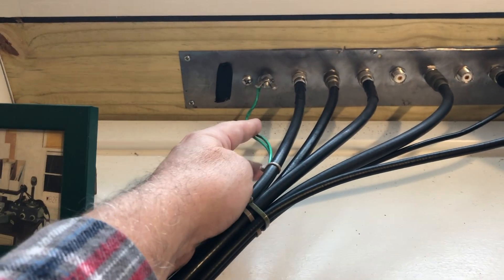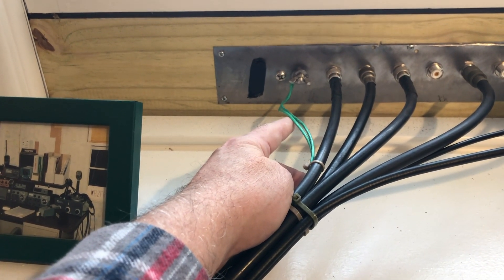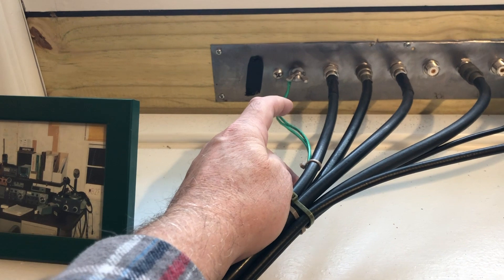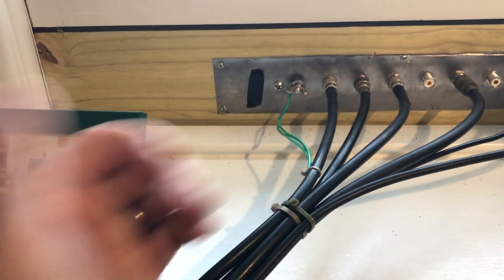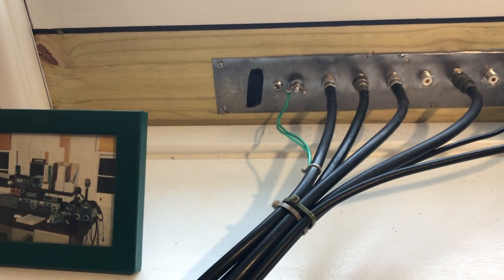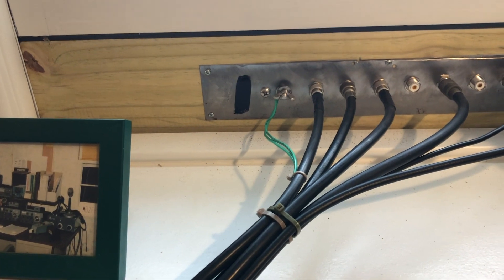Over here you'll see two ground connections — I'm going to redo this. This is 12 gauge stranded and I'm really not happy with that. I want to go a little heavier than that. One of those ground wires goes directly to the FTD-X3000 and the other goes directly to the back of the Tempo 1. On the outside, the connection is made to the ground rod you saw me drive in in the last video.